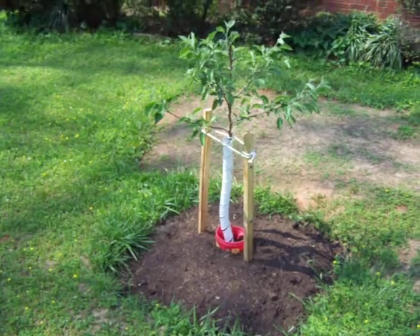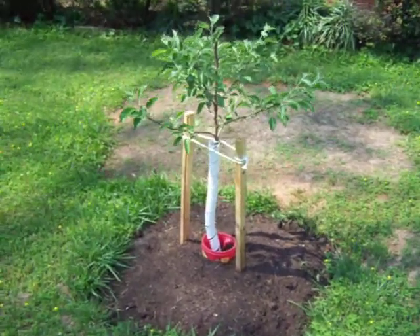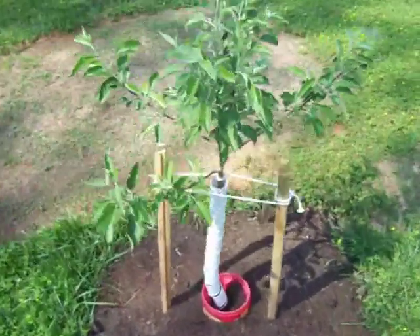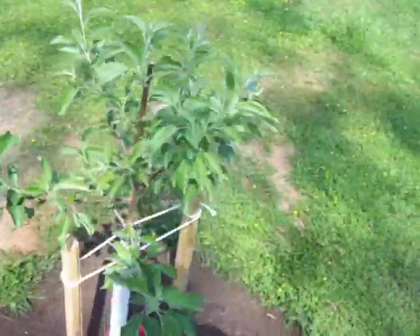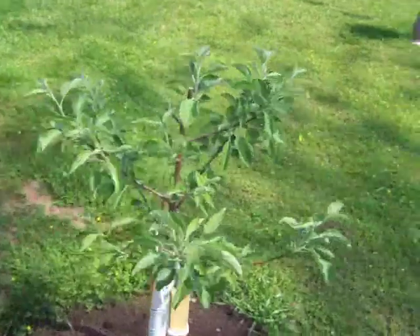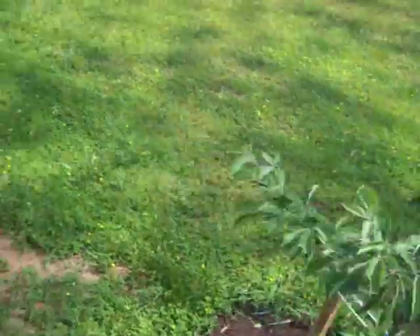I have an oxygen generator which puts pure oxygen into the compost tea — it's even better than a regular pump, so I get much more oxygen in the water. What you're looking at right now is a Honey Crisp apple, which is absolutely beautiful — you can see how nice it looks. I only put these in just under a month ago.